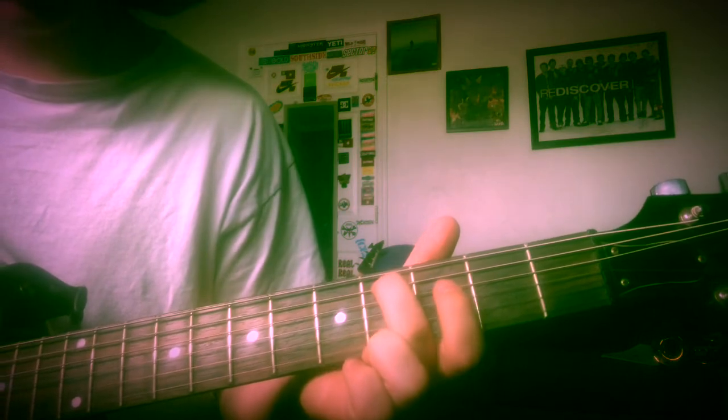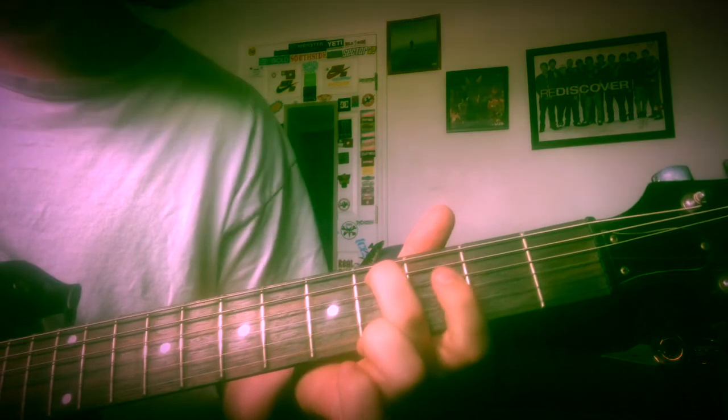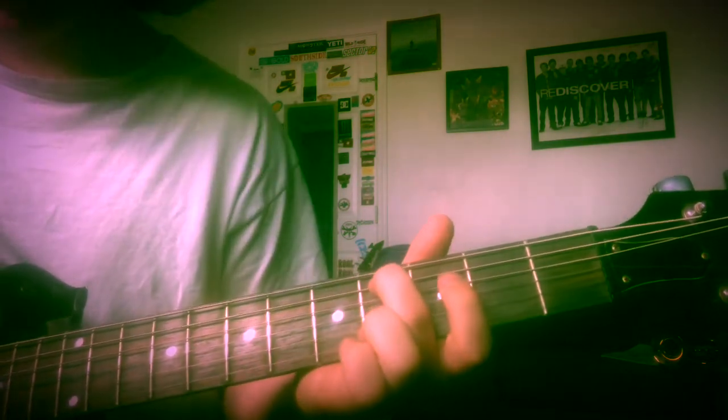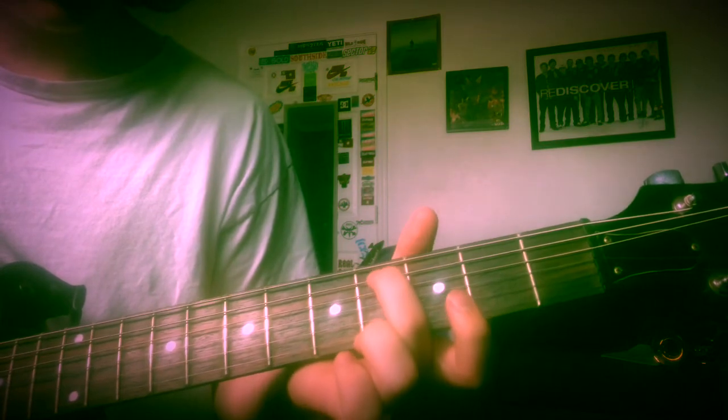It's in standard tuning. Start on the fourth fret on the A string, then the third fret D string. You're gonna go down to the D string on the fourth fret. Then you're gonna go back here — it starts on there and it ends on there. And slow...